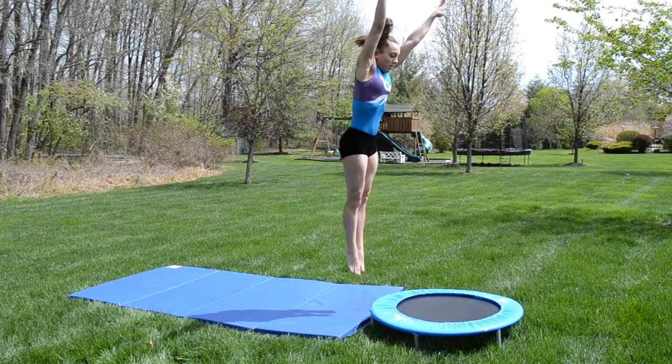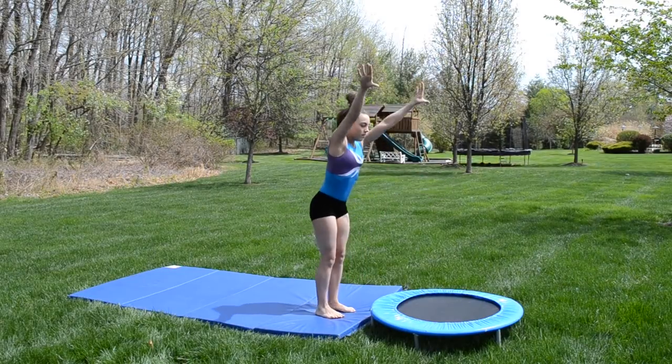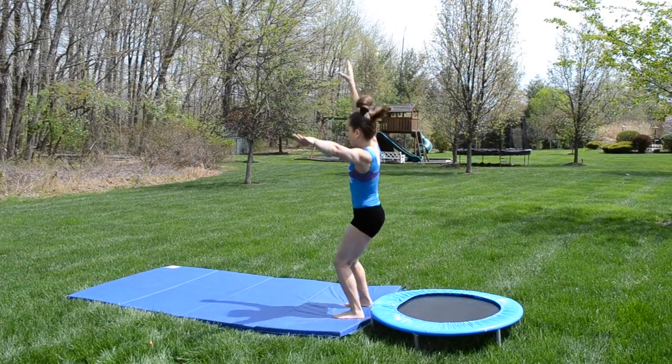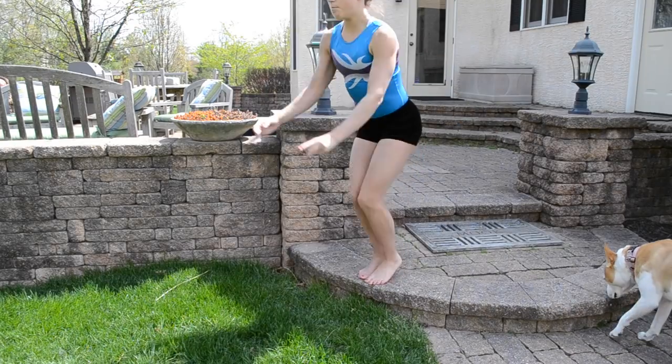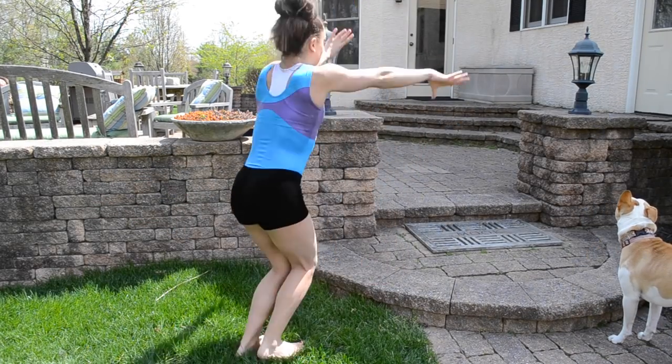Make sure to practice jumping off heights both forward and backwards so that you're exercising both ways of motion. And once you've mastered jumps from a low height, move up little by little until you are super consistent.